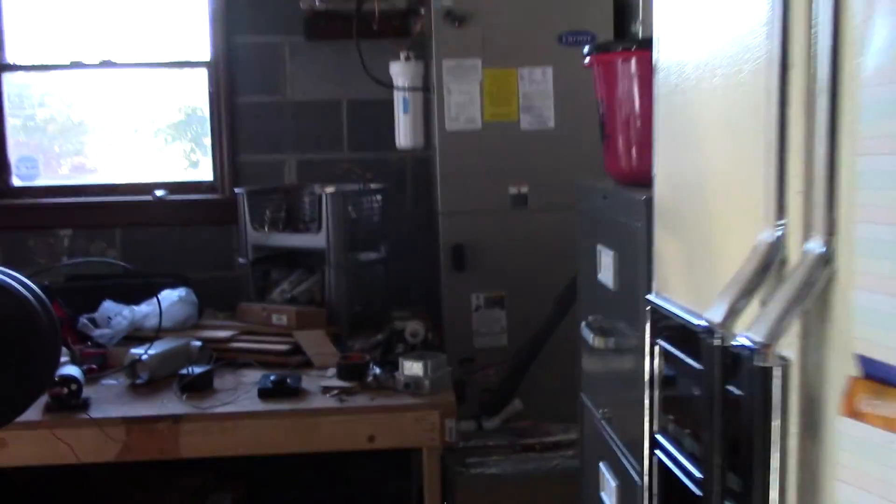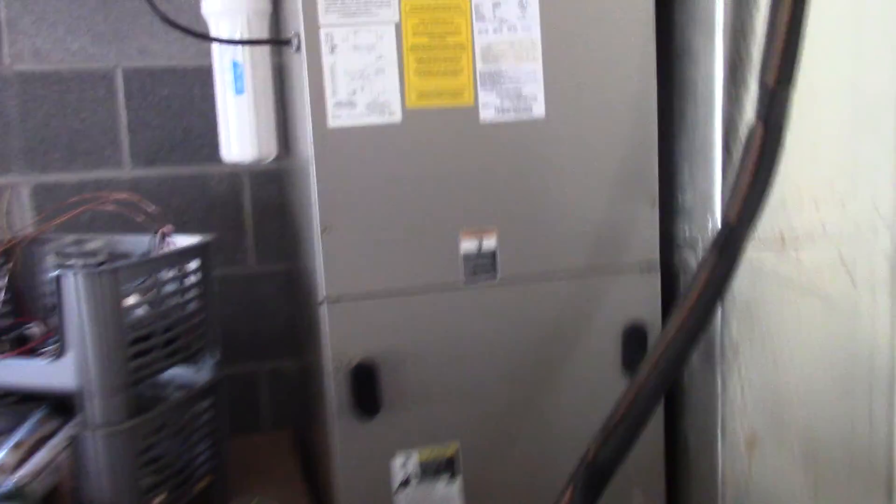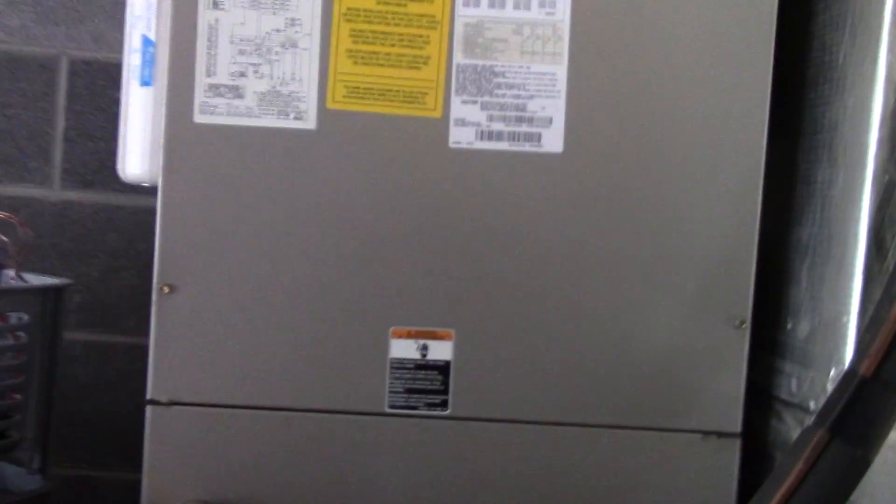Turning off that breaker stops us from using the dryer, stops us from using the stove, and stops us from using the heat pump — the electric heater and outdoor unit — anymore. Now I've got a UV lamp that's inside of the ductwork here.